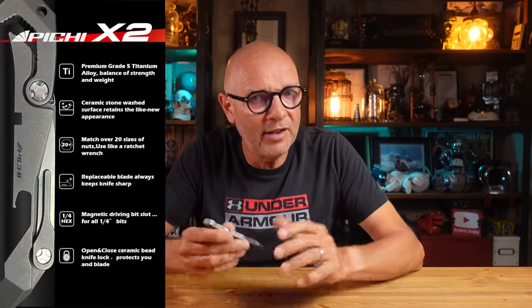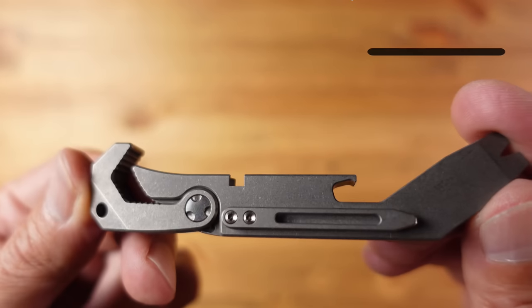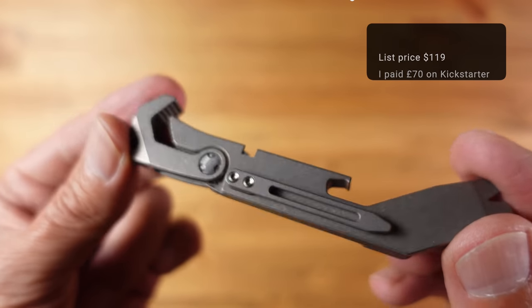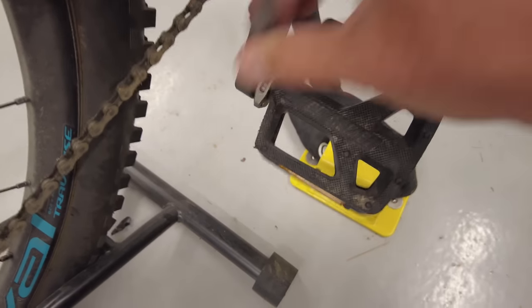Next up we have the Pitchy X2, an all-in-one pocket tool from Pitchy Designs based in Canada, aimed squarely at EDC enthusiasts. I backed this on Kickstarter and it arrived a few weeks ago. The list price is around $119 — I paid about £70 as an early adopter — so it's not cheap, but it is unique in the market thanks to its self-adjusting nut driver, which suggests it could make an excellent tool for cyclists.